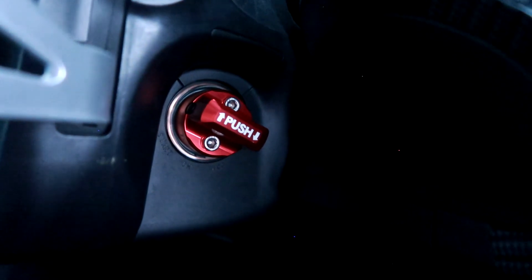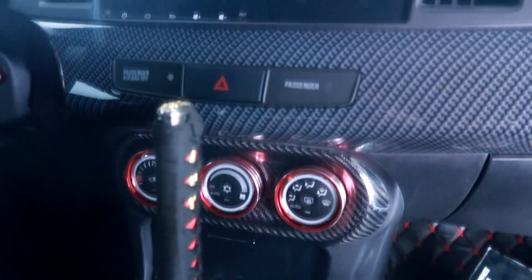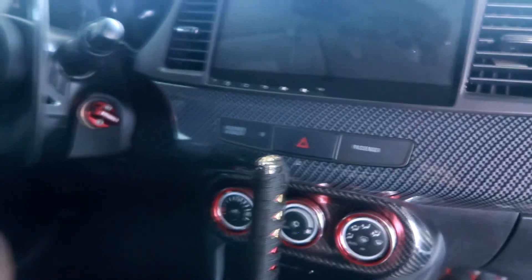There we have it — looks so much nicer compared to the black OEM. It's a really small accent but it matches all the little red stuff I have in the interior. Simple and easy mod.